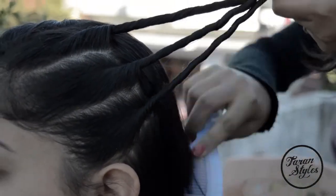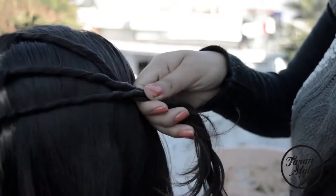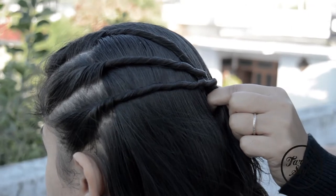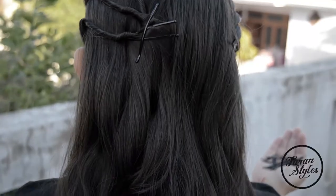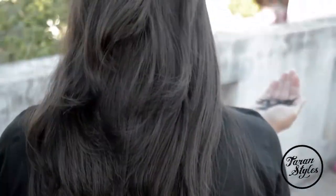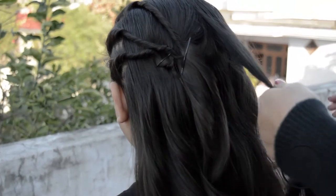You can use hair spray to secure baby hair coming out. You can also add a unique hair accessory as per the requirement — this will give you a more fluffy and party look. When you reach the end, make sure all the strands are tightly secured.